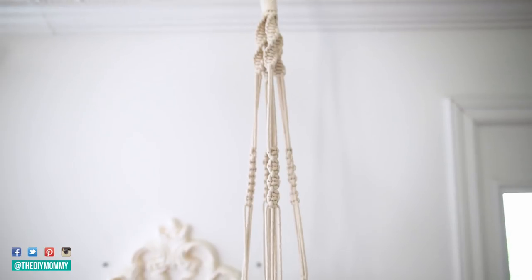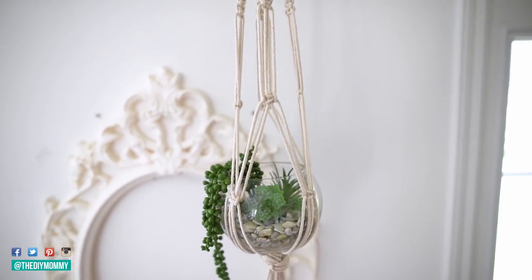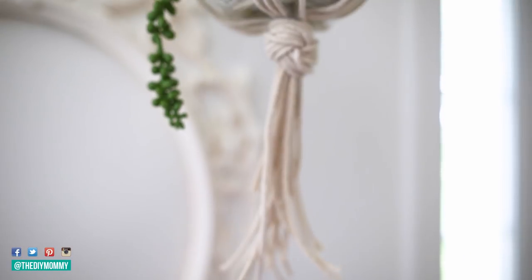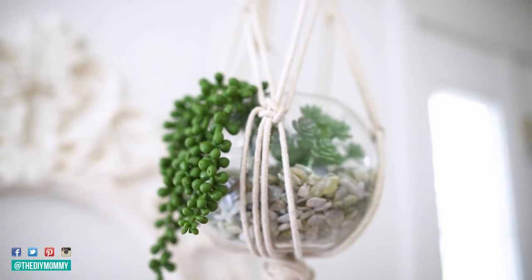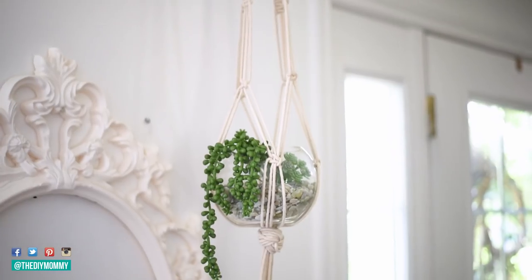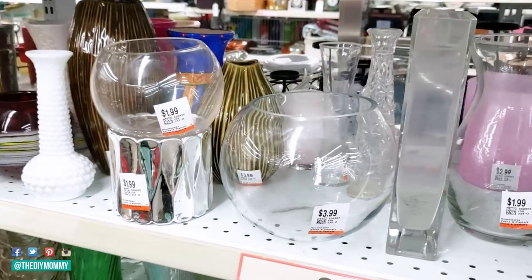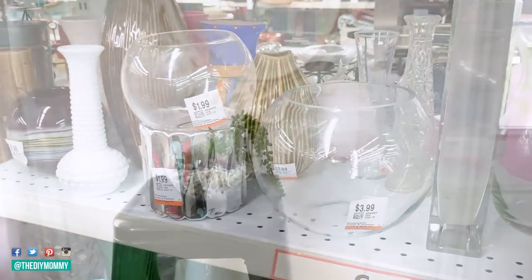Here is my finished simple macrame plant hanger — I'm really happy with how this turned out and I think it makes a great beginner macrame project. I really only used the square knot pattern and then a basic knot at the bottom. If you're a beginner, make sure to check out the links in the description box below where I have all the knots clearly written for you. Use your own creativity and do different patterns if you want. Here are those thrifted vases and the completed DIY.